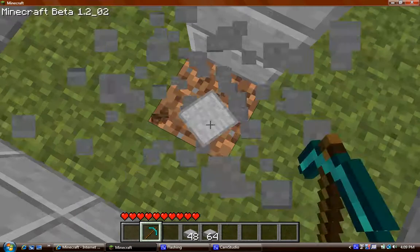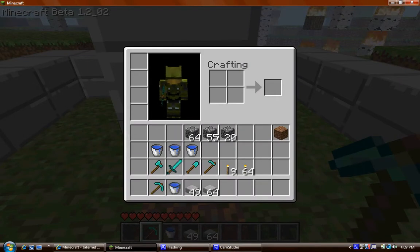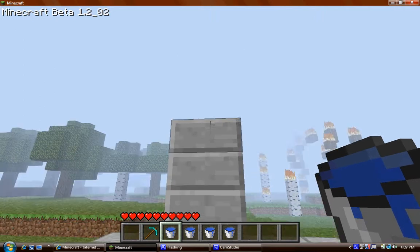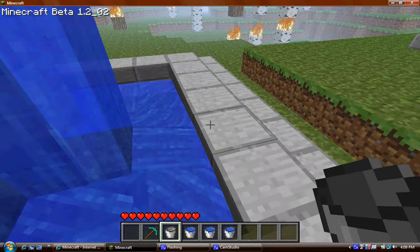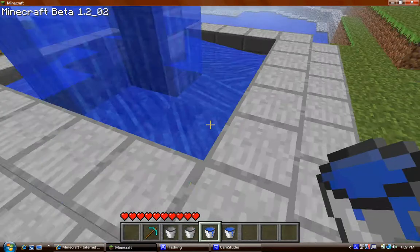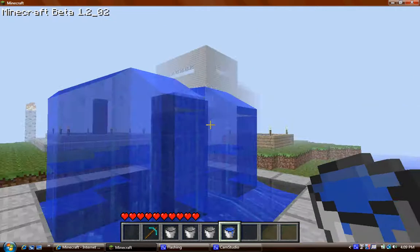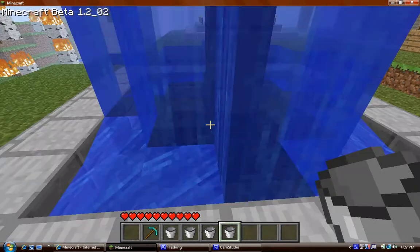Now what you're gonna want to do is get your water and go to the top one and start the water off there. Then take your other water and do it on this side, on this side, and on this side. You don't have to do it on all four sides — I think it just makes it look better.